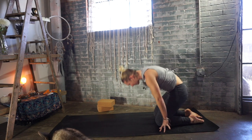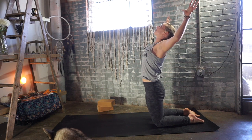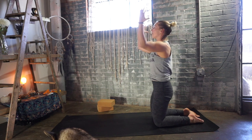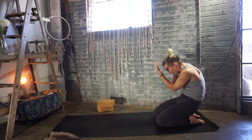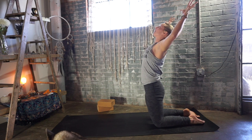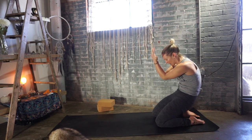Press down through your shins, rise up nice and tall on your shin bones, reach your arms up towards the sky. Cactus out your arms on your exhale, lift your chest. Stay here for your inhale, roll the shoulders back and down. Exhale, bring your forearms together, sit your hips to your heels and round in. Inhale, rise back up onto the shins, reach your arms up. Exhale, cactus out the arms, pull the lowest belly in and stay for your inhalation. Exhale, forearms together, sit your hips down towards your heels, rounding in.